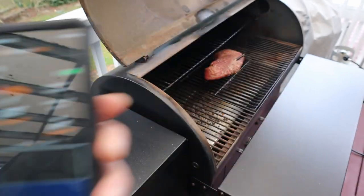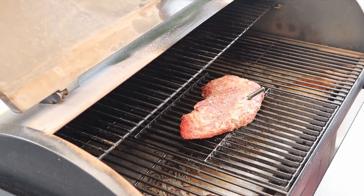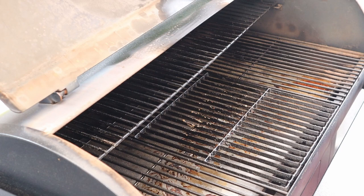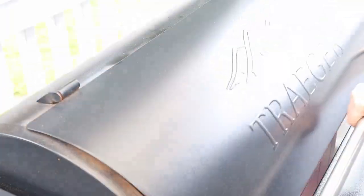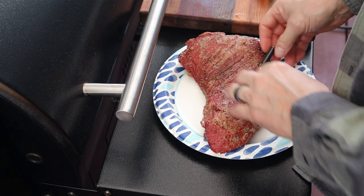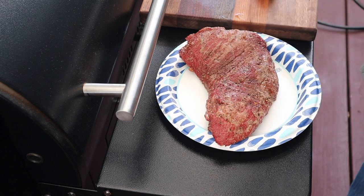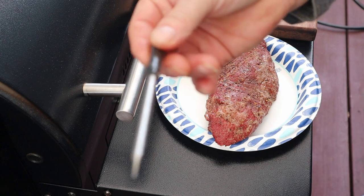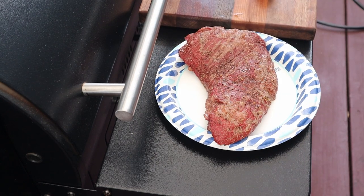Let's pull it. Let it rest for about 5–10 minutes, then we'll sear it and cut into it. The smell coming off this is absolutely amazing. Let's go ahead and pull that probe out. I'm actually pretty impressed — the Meat Stick just did its job.